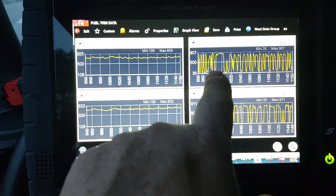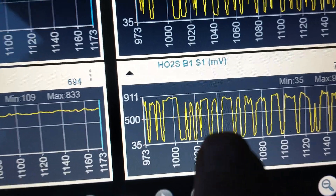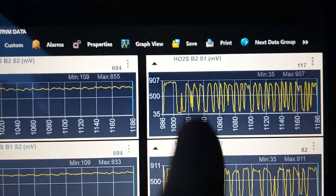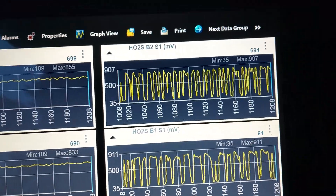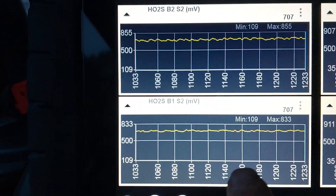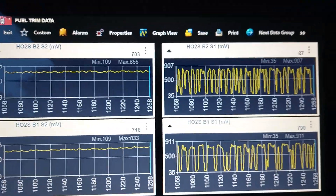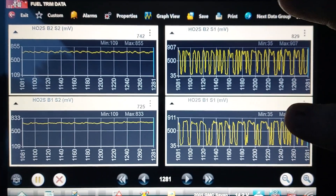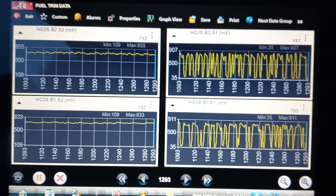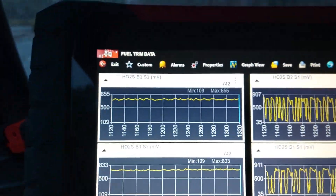On the right side you're seeing bank one, sensor one. Sensor one is before the cat. This has two banks, so think of it like dual exhaust. This is bank two, sensor one — these are the oxygen sensors before the cat. Down here you can see bank one, sensor two, which is post-cat, and the other bank, bank two, sensor two, also post-cat. Even if you didn't know anything about oxygen sensors, you'd expect some correlation — the two pre-cat sensors would look similar, and the two post-cat sensors would look similar.